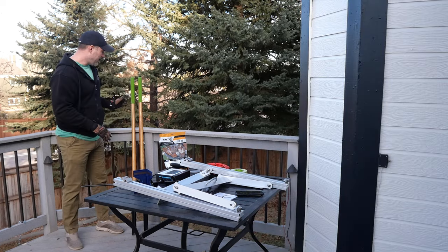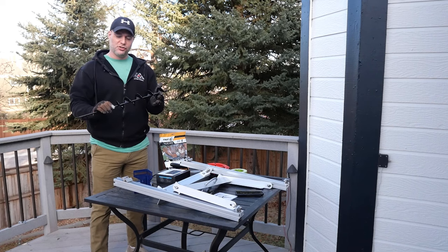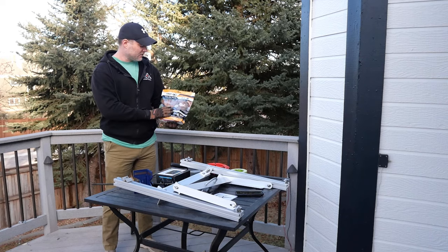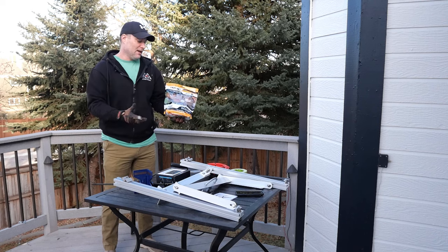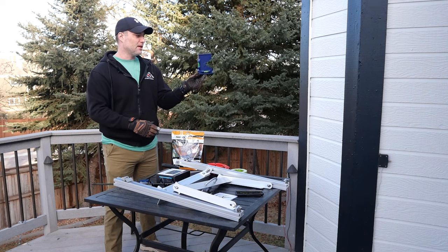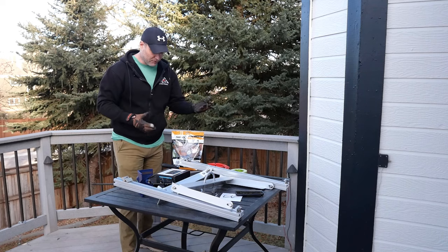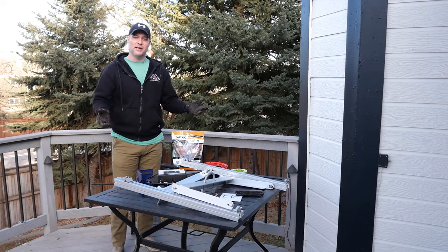Other tools I'll be using: a post hole digger to help dig the hole, and also a three-inch auger — it's supposed to be for planting bulbs, but I think it'll make hole digging go faster. To hold the pole in place, I got this stuff called deck post anchor instead of concrete. It's an expanding foam that sets in three to five minutes and is supposed to be as good as concrete. I've also got a trowel, a level specifically designed for poles, the Renogy pole mount, some cables, and the charge controller. I think that's about all I need — so let's get started.